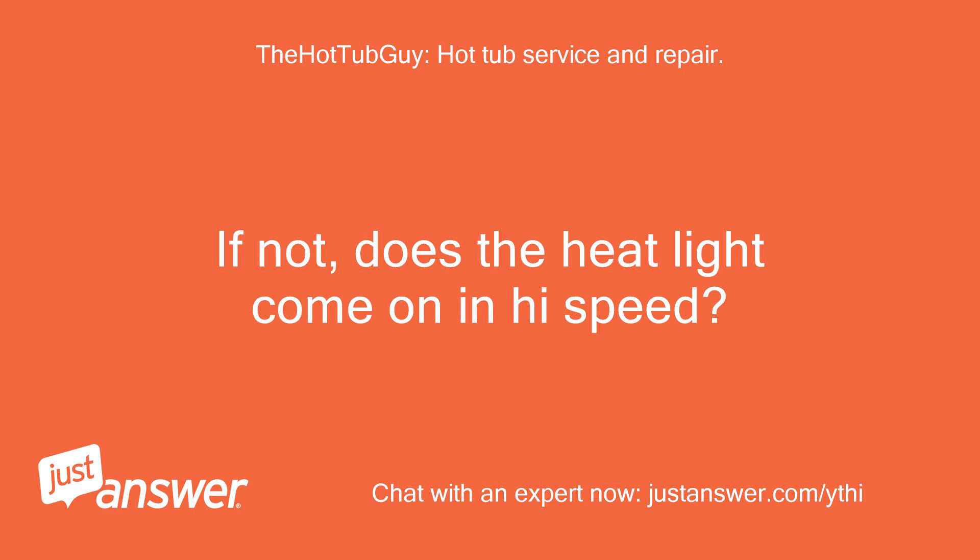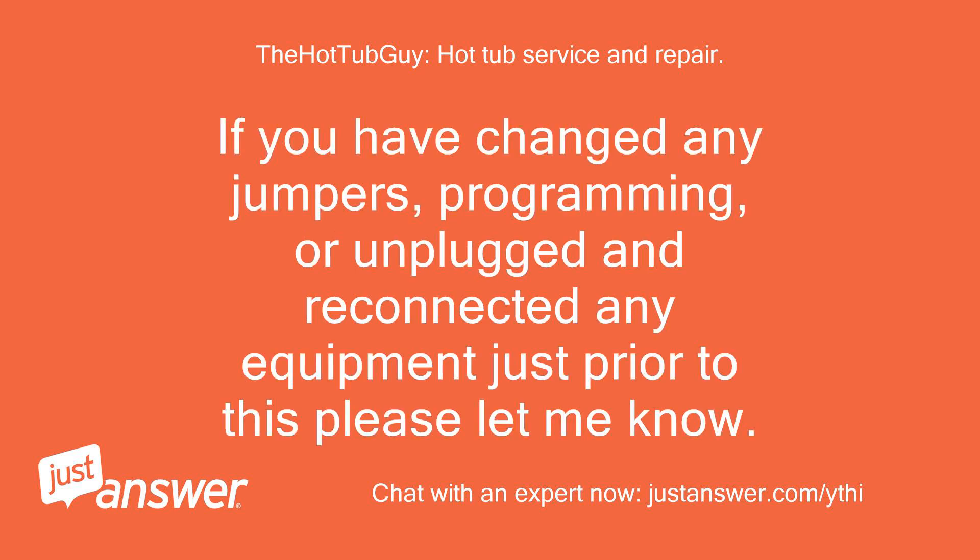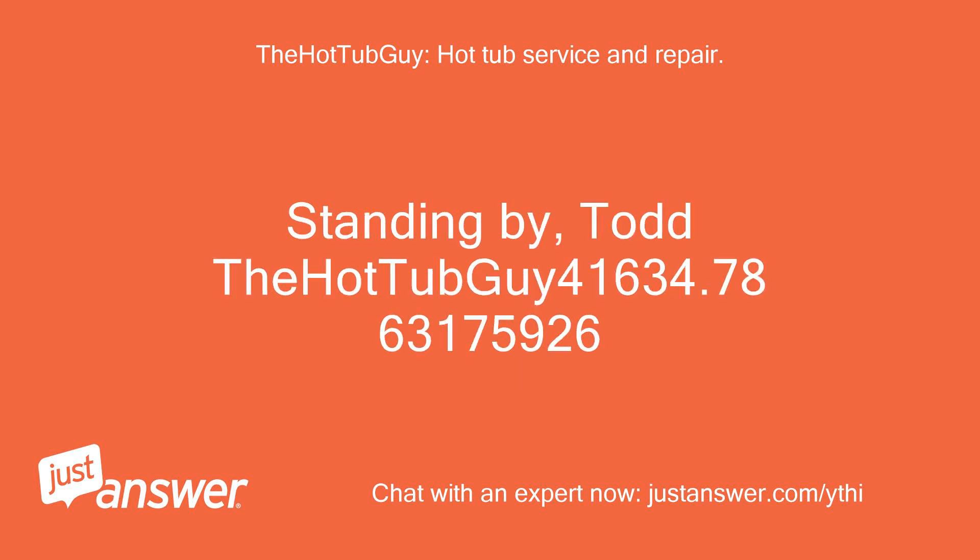If not, does the heat light come on in high speed? You may just have a defective pressure switch. If you have changed any jumpers, programming, or unplugged and reconnected any equipment just prior to this, please let me know. Standing by, Todd.